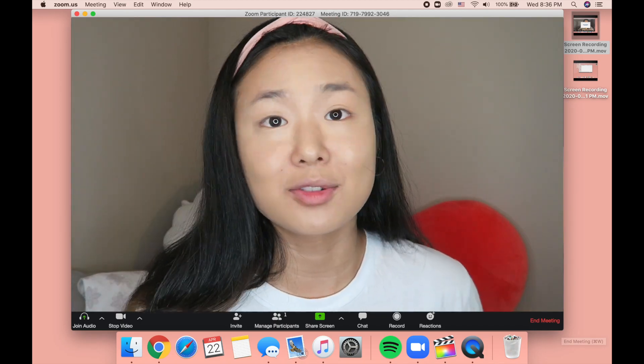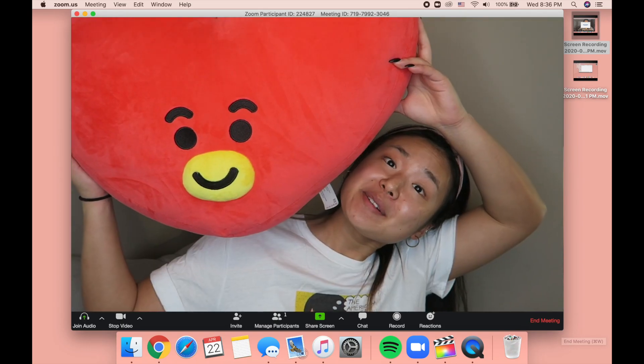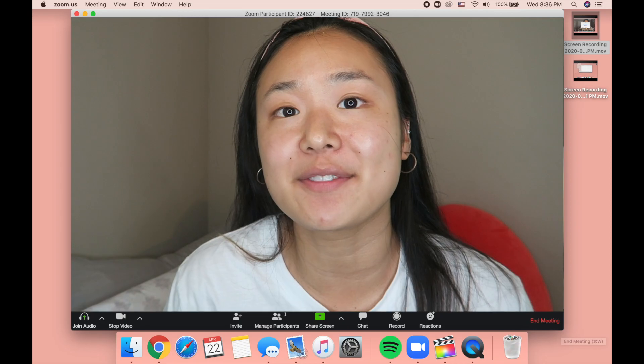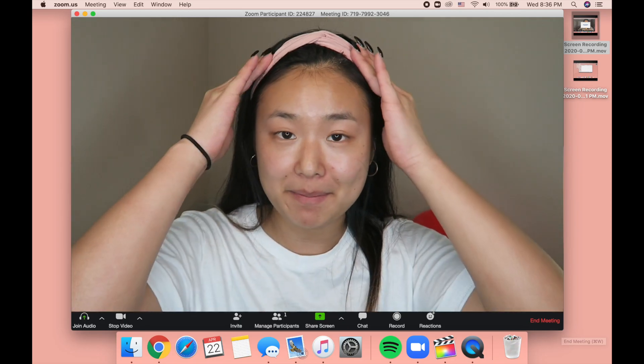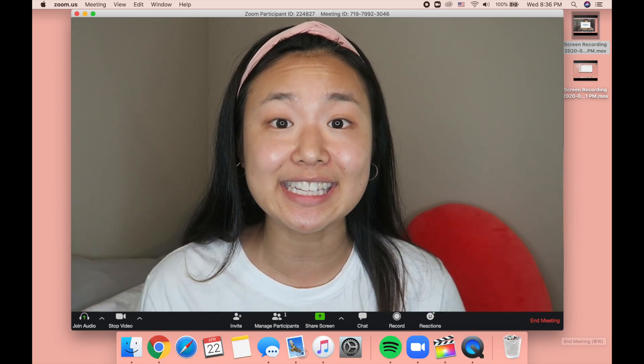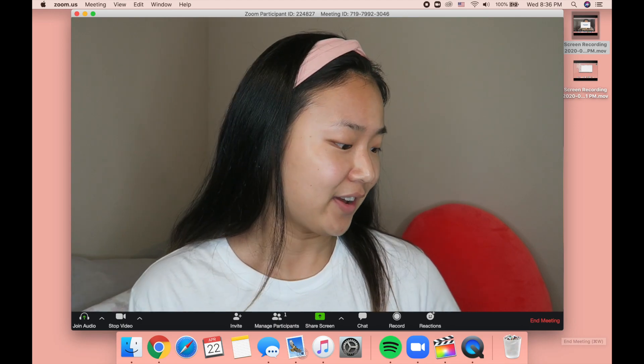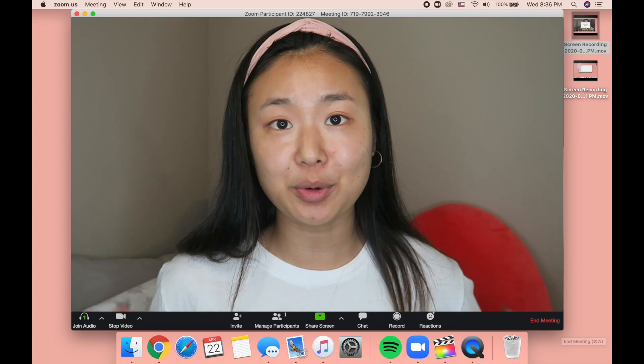A problem with doing makeup in bed is you'll get smudges on all your blankets. Hello everybody, today's setup is a little bit different — I'm actually sitting on my bed because today I'm going to film a very quick and easy Zoom makeup tutorial. Kind of — hopefully a five-minute-ish tutorial.